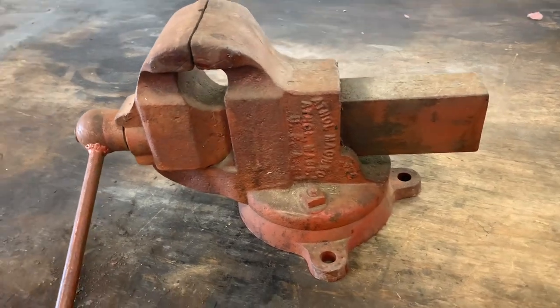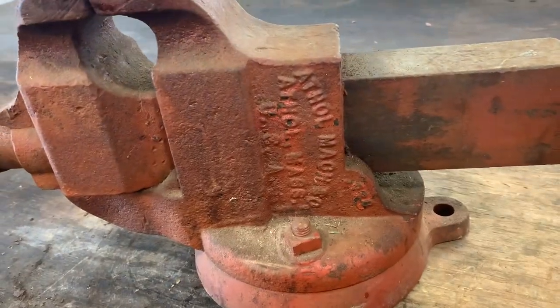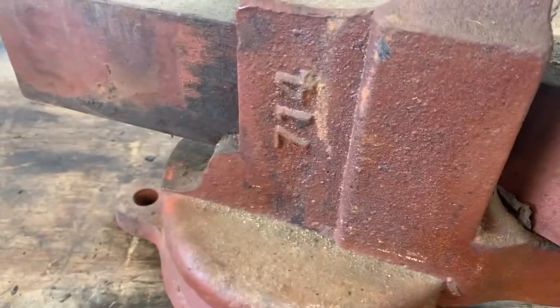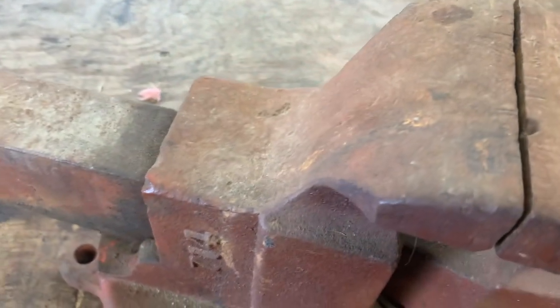Hello everybody, today on Rob's Repair I'm going to be restoring this old vice I found at a garage sale. It's an Ethyl model number 714. It's a little beat up — there's a couple little dings on the jaws and this thing's been used.